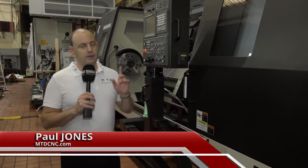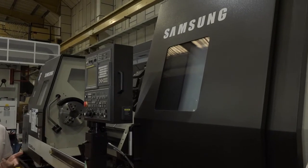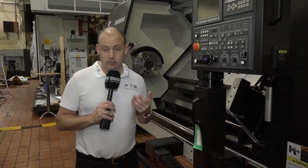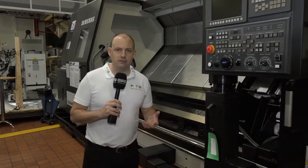This is an interesting one today. We're at Dugard on the south coast. This machine here is a Samsung PL60LM. Now if you watch a lot of our reviews, we tend generally to talk about smaller turning centers and smaller lathes. This is completely different — this is an absolute beast of a machine.